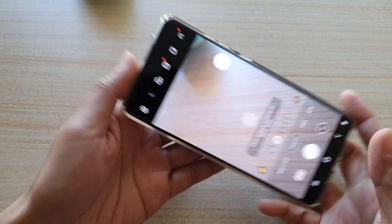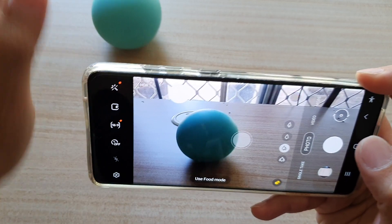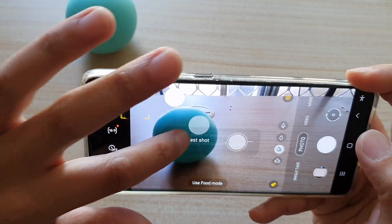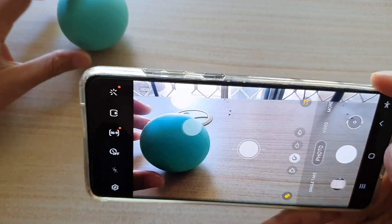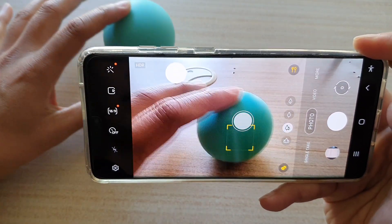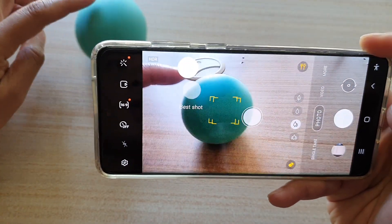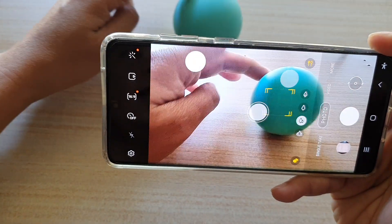Now go to your camera viewfinder and focus on the subject you want to track — it's best if it's far away. You can see when I move the object, the square focus indicator follows the subject, as you can see right here.